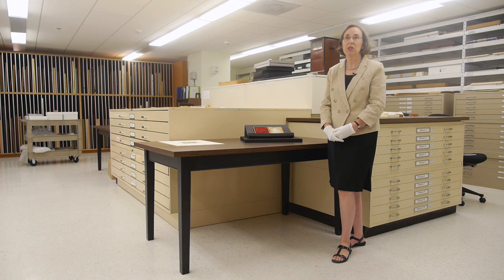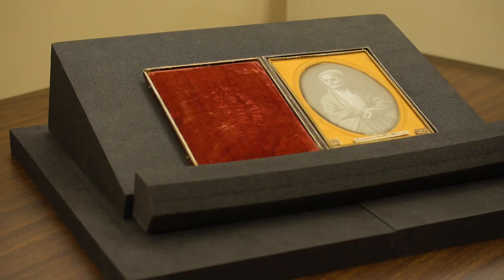That convention was designed to draw attention to the plight of women. This daguerreotype was produced in the studio of Marcus Aurelius Root, who was one of the premier daguerreotypists in Philadelphia.